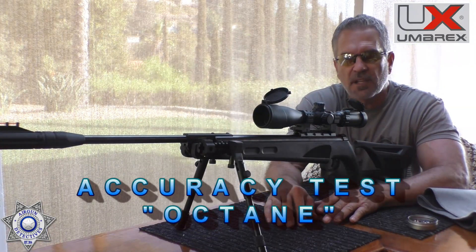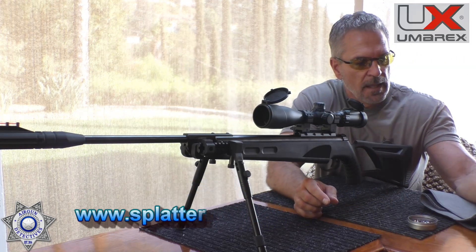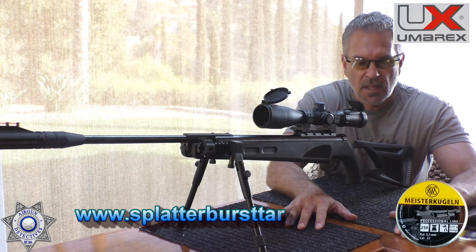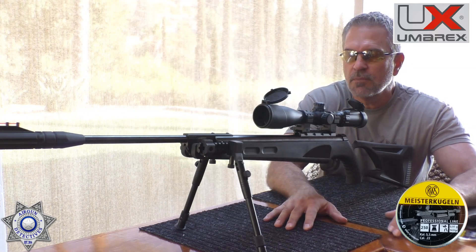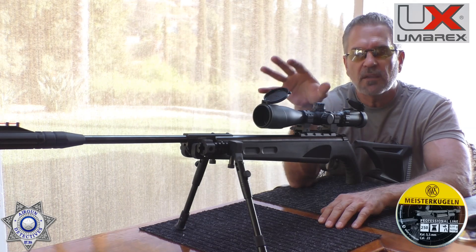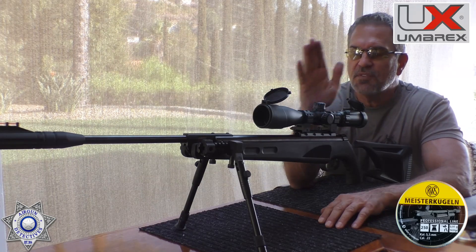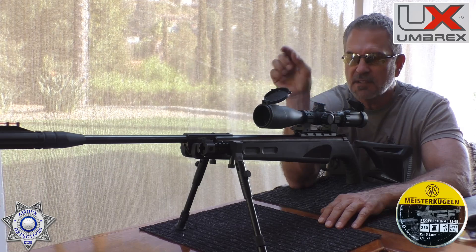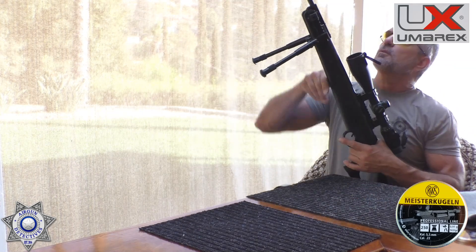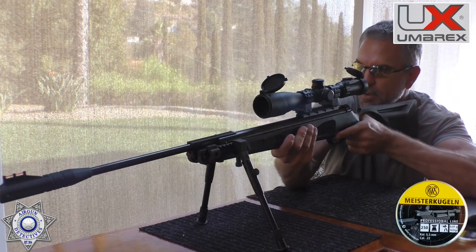Now we're going to test accuracy on the Octane. Thanks to Splatterburst for supplying the targets — we're shooting four-inch targets with the 14-grain Meister Krugens wad cutters. They put a really nice hole in the paper so it's easy to follow. Five shots, looking for grouping at our usual 20 yards. My backyard setup blocks the wind on the west side, so I get the most accuracy here.